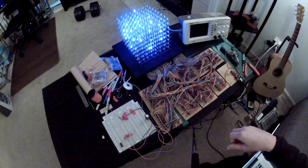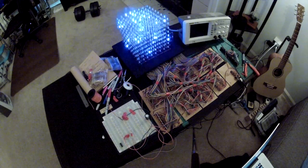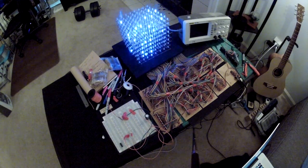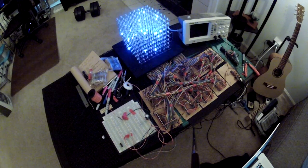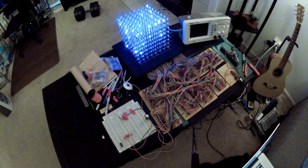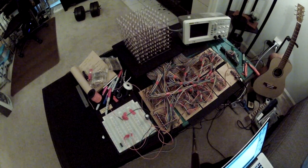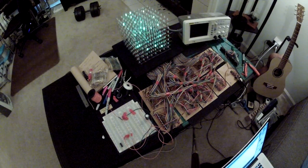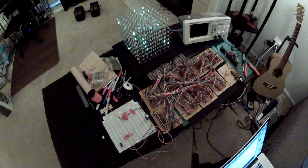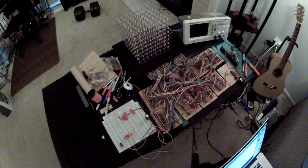I think I screwed that up — yeah, I made them all blue. Let's make them all green. I think that's probably too bright for the camera, so I'm going to dial it down a bit. Okay there it is, that's kind of cool. 30 might be just a little too much, let's go down to 15 and try that out. We can change the speed and do all kinds of things.